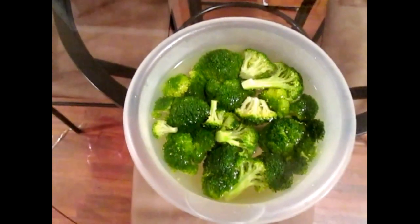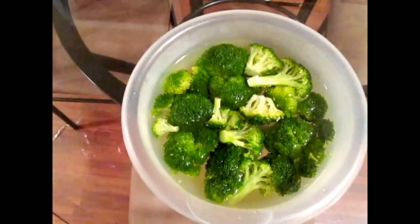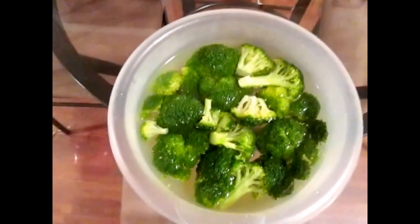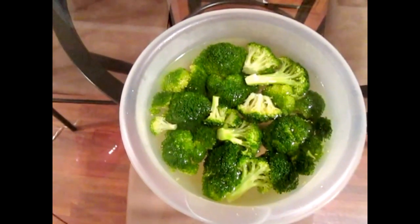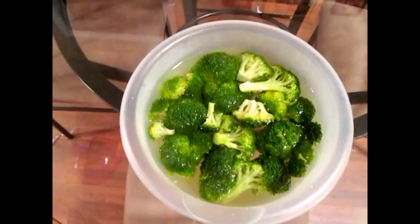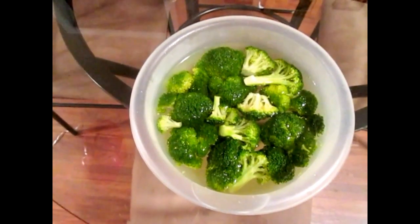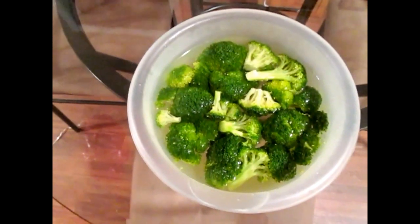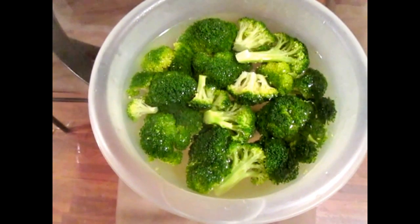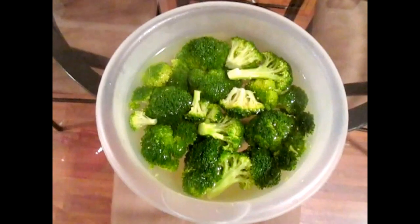Here's a step saver on how to steam your broccoli for this meal. Make sure you cover your broccoli completely with water. Then place it in the microwave in a bowl for five minutes. This is definitely a time saver and step saver. Please do not go over five minutes — you do not want your broccoli to be mushy in this dish.